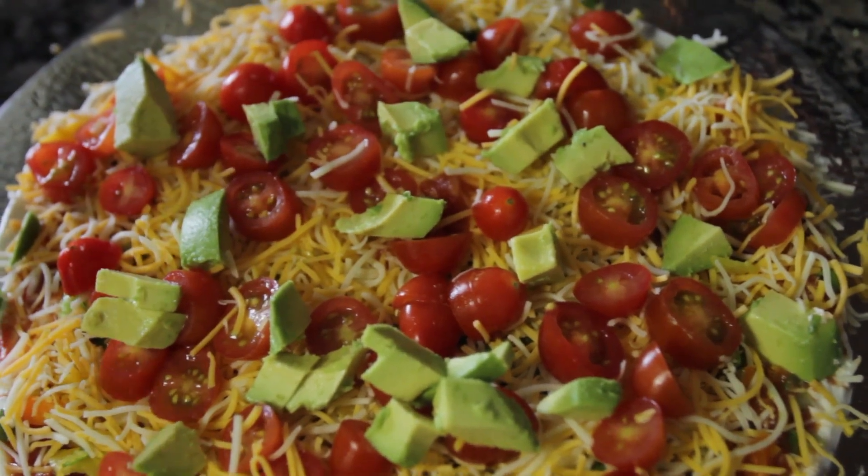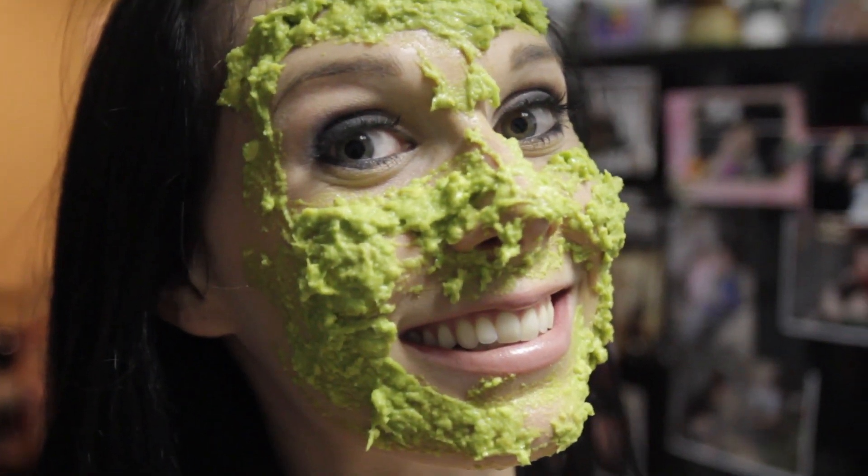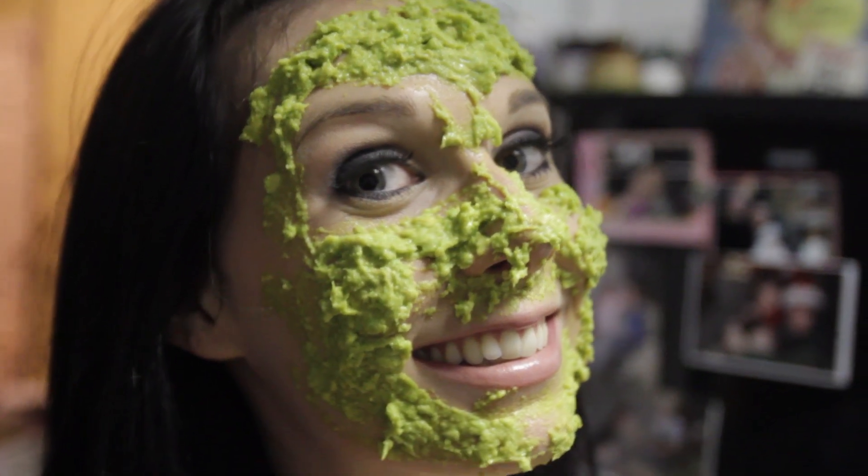For an extra special something, add some avocado. Avocado not only has food value and some very healthy fats, but it's also good for your face. Use half the avocado for your dip and put the other half on your face. This is sure to snag me my future ex-husband!